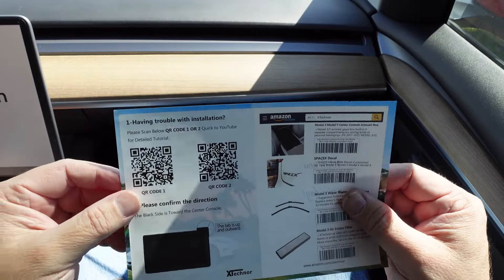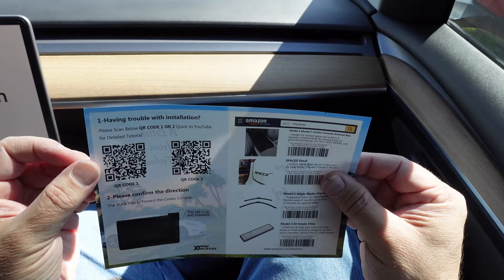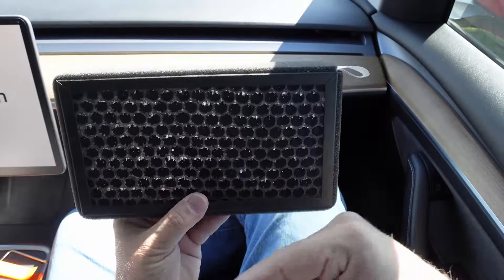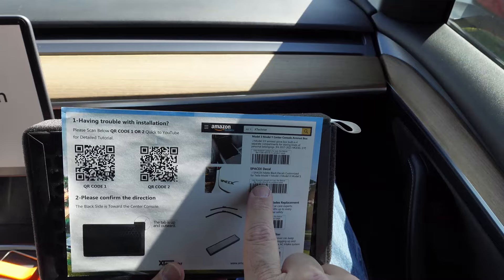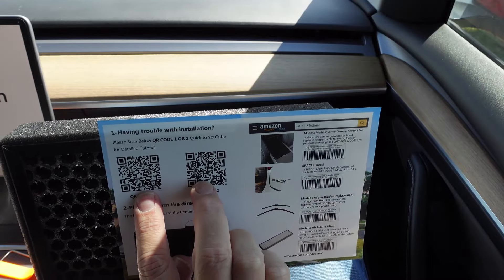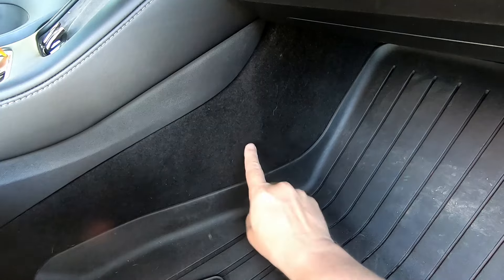The first thing we have to do is take the old cabin air filters out. After I unwrapped the filters, there was a little letter from X-Technor — 'Have a nice day' — and on the back they've got a couple of QR codes you can scan if you have trouble with the installation. It tells you which side goes towards the center console: the black side goes towards the cabin, and the HEPA part faces the front of the car. They also advertise their other products: intake filters, wiper blades, SpaceX decals, armrest boxes. The first thing I need to do is take out my floor mat, because then I can get to the trim.